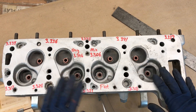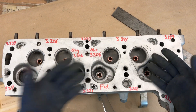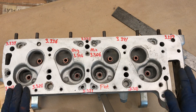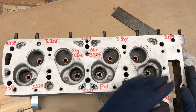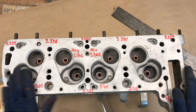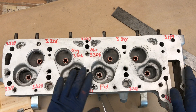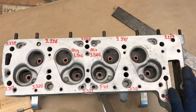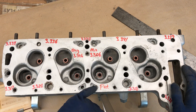If the head is not flat, typically when you remove them they will bow in the middle. You need to straighten the head before you mill it, because if you mill only the high spots to reach the surface, you end up with a misshapen head that is no longer flat across the full surface.